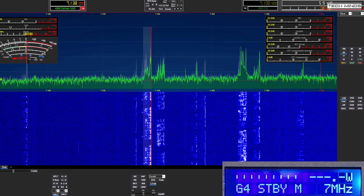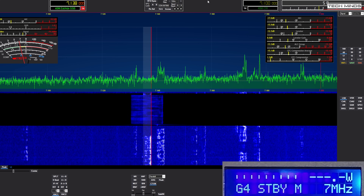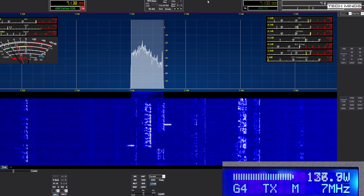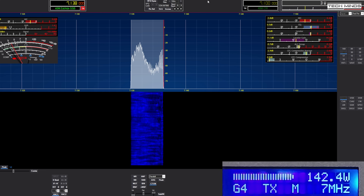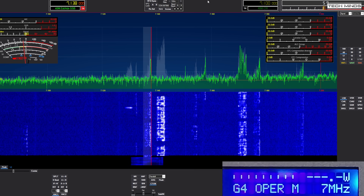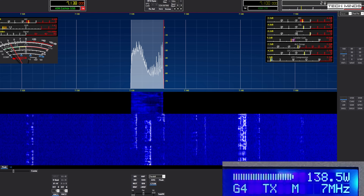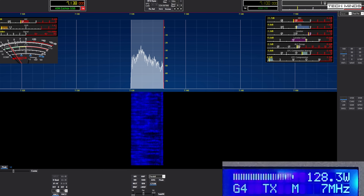Here's a quick sample of using this amplifier on air. CQ CQ 40, Golf 6 India November Uniform, listening. Mike Zero Delta Quebec Whiskey — the contact confirmed the callsign and noted it was quite low at first but was lucky to get it. The name exchanged was Doug, G6-IUM, Zero DQW, and the operator here is Matt, Mike Alpha Tango, sweltering in the office shack.